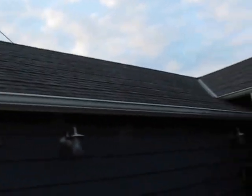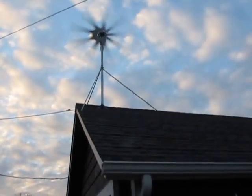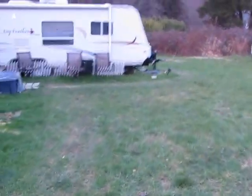So that guy's spinning. It's 3 mile an hour winds and it's just spinning all day long — it's awesome. As soon as it hits 6 mile an hour winds, it's making power. So let's go take a look at the power output anyway.